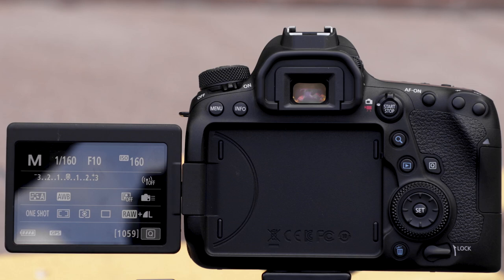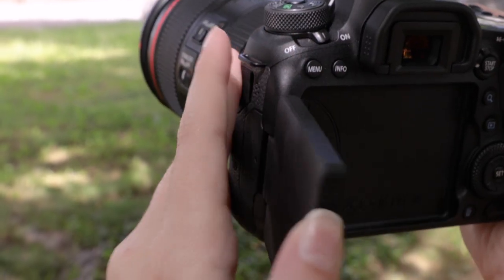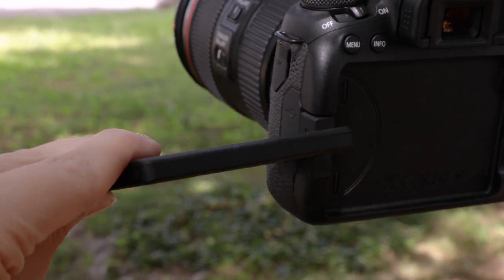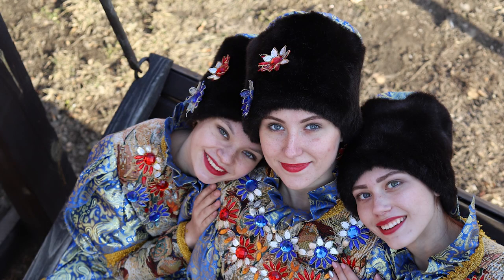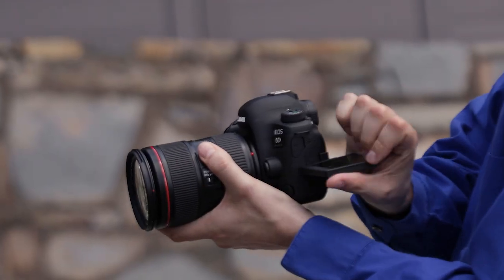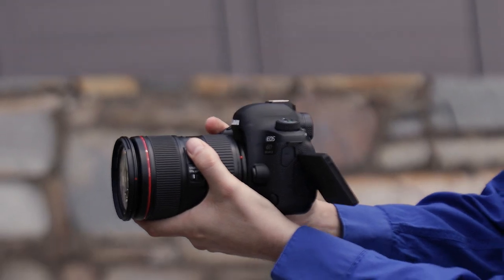And it gives you vari-angle control, not just tilting, but you can actually swivel this LCD monitor over an incredibly wide range of positions, which makes the camera great for shooting at low and high angles. The camera becomes a tremendous camera for live-view shooting, especially with tilt-shift lenses. And for one-man video operation, it really transforms what this camera is capable of.